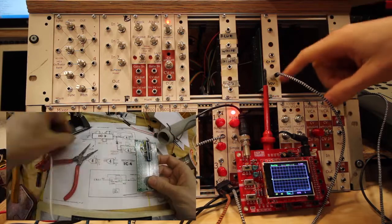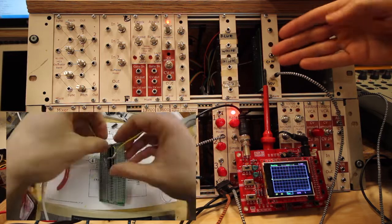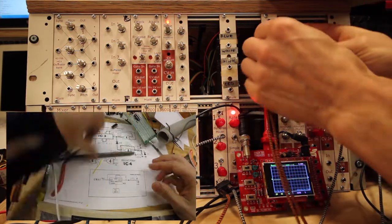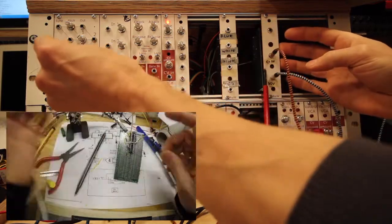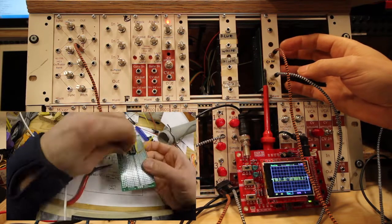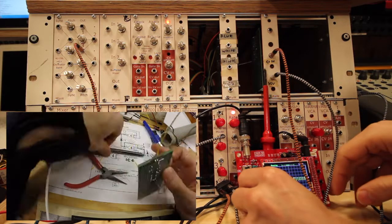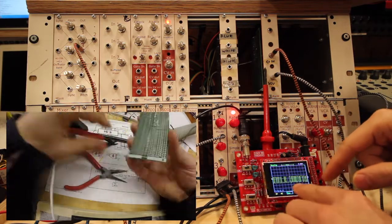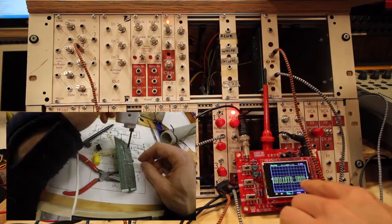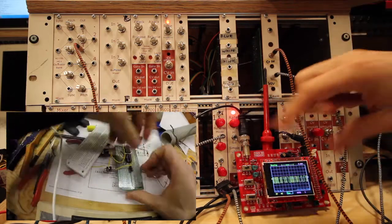Now we're listening to the digital noise output. Just as it is, it is quiet — the digital noise needs a clock. So we're going to use the clock from our oscillator bank. We take one from the middle, and now you can directly hear that there is noise. If you look at the oscilloscope, you can see square waves in random order and length.